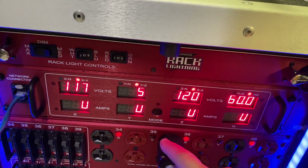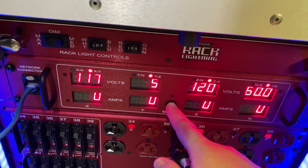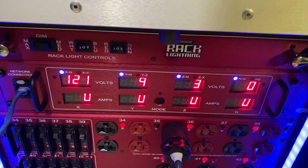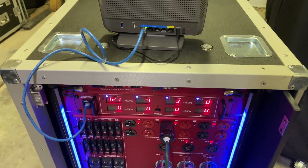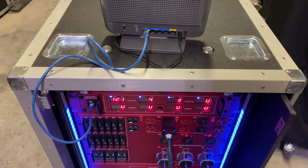With the mode button, when you hit it, it shows you different things: Y to Z, X to Y, Z to X. And if you hit it this way, it shows to the neutral instead of leg to leg, or neutral to ground. So we're going to show you on the computer what you do to look at what's going on, which is also very simple.